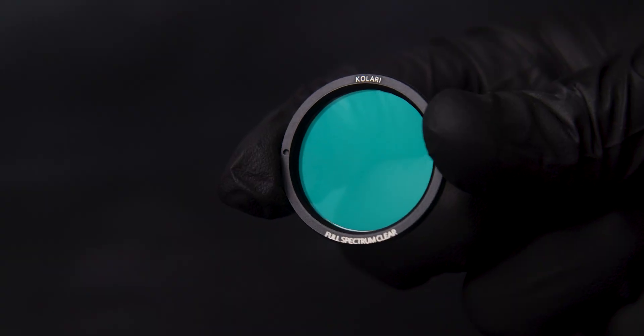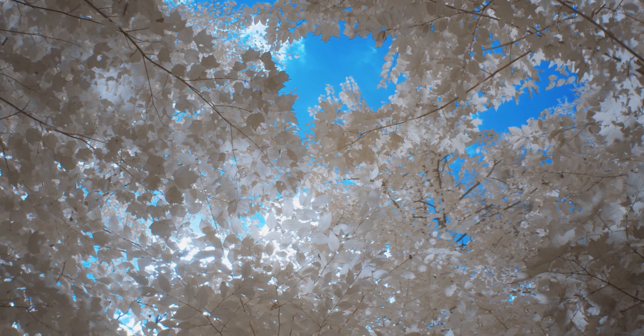You can also install our full-spectrum glass, making your camera capable of capturing infrared and ultraviolet light, or install a dedicated infrared filter on certain Blackmagic cameras.